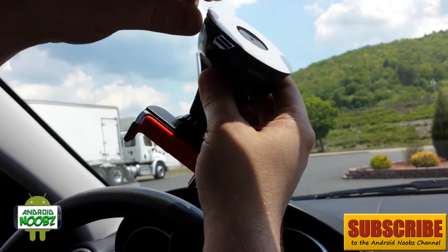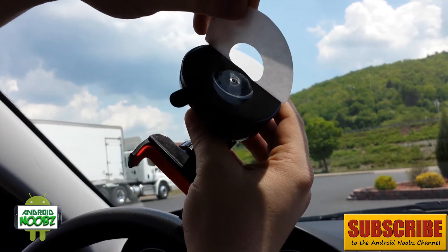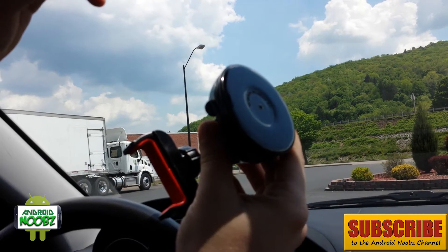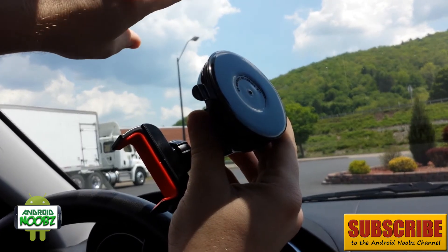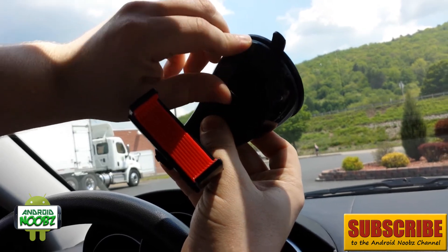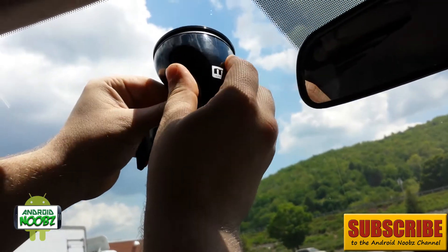Here it is out of the case — we'll show close-ups later when there's better light. First you take this plastic or paper cover off, and before applying it make sure you wash where you're going to place it. This little piece here is to make the suction tighter once you place it where you want it.